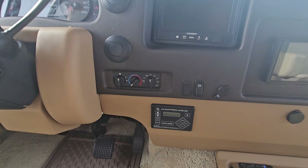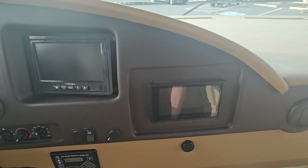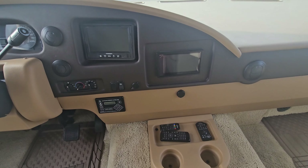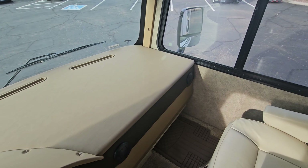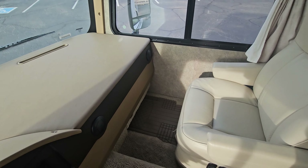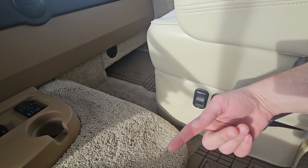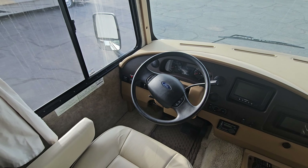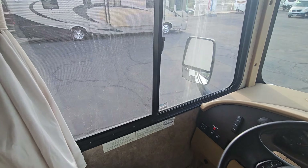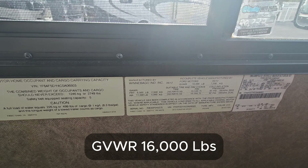We're looking at the full electronic leveling jacks and the Pioneer CD multimedia device with Bluetooth. The passenger seat doesn't have a desk area — that was an option on coaches above this size. Both seats are manual but go forward, back, and twist around. The driver's seat is a little harder to twist with the steering column in the way. The GVWR is 16,000 pounds on this coach.